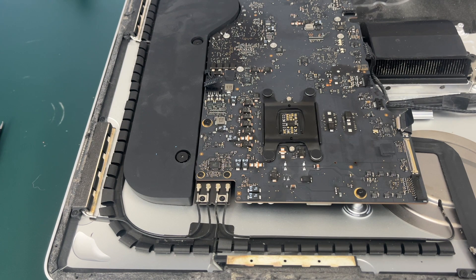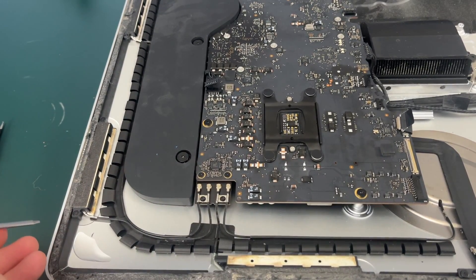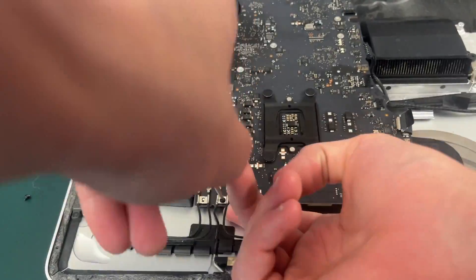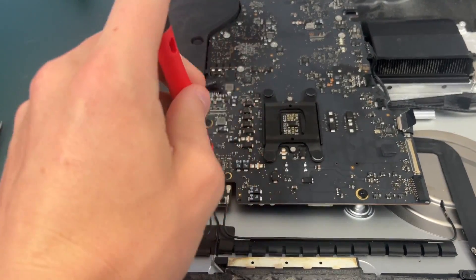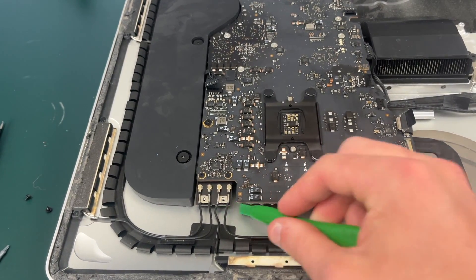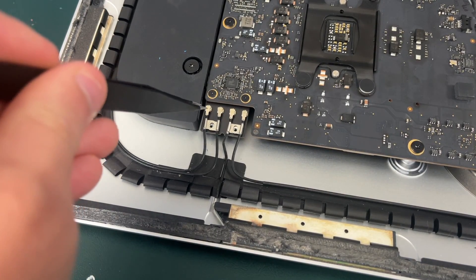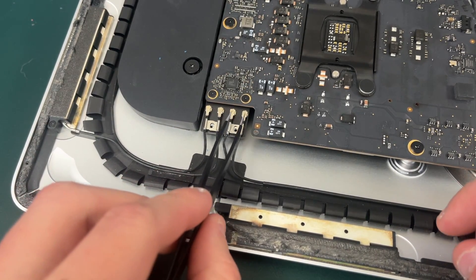Looking at the top right corner of your iMac — which will be the bottom left if it's flipped upside down — you're going to need to unscrew these two T5 screws. It might take a little bit of force to get these screws to unscrew, so I'd recommend sticking something under there to support it so you're not bending your motherboard. Now that the screws are removed, we need to unconnect all four of these connectors by simply prying them up or using tweezers to pull them up.